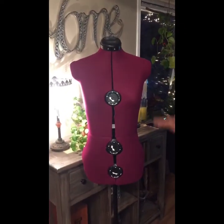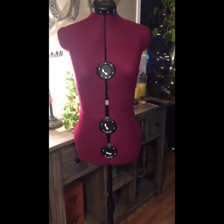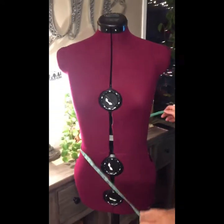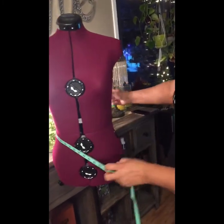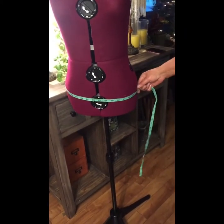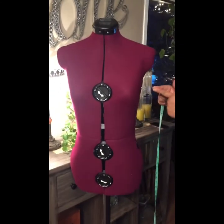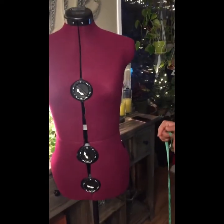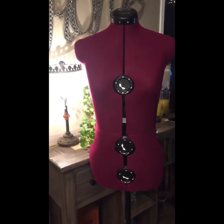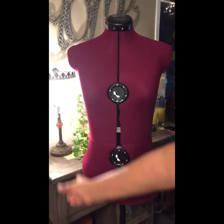Use the person you're making the dress for if you don't have a dress form, and measure three points: the bust, the waist, and the hips. A good rule of thumb is to add five inches to each measurement. So if the bust is 35, it becomes 40; if the waist is 32, it becomes 37. That gives an extra inch of play all the way around — front, sides, and back — so you can move and it won't be skin tight. Plus add an inch for the seams that run up each side.